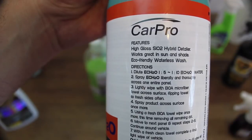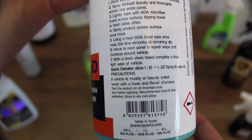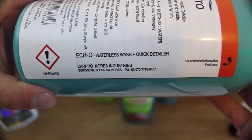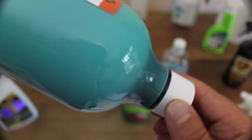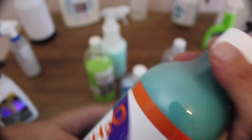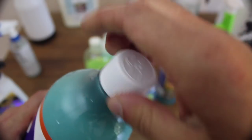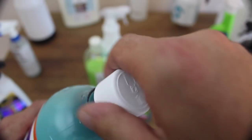The truth is that most rinseless washers can be adapted through dilution to work as waterless washers, clay lubes, and quick detailers, and vice versa. However, most manufacturers will not disclose this information as it limits their ability to sell more products. But the issue with trying to formulate the correct dilutions yourself is that it takes time and effort along with trial and error. Too strong a dilution and you'll have excess residue issues. Not strong enough will lead to poor performance and potentially scratching the paint.